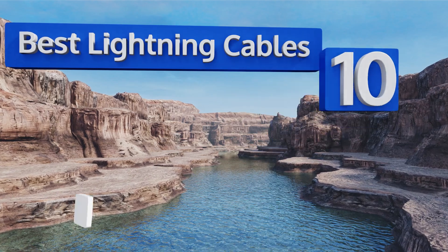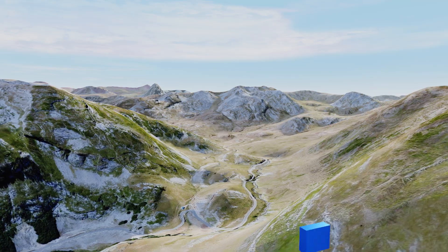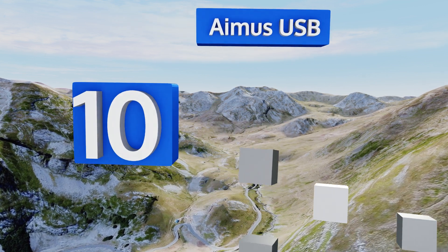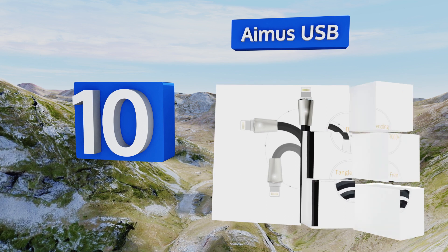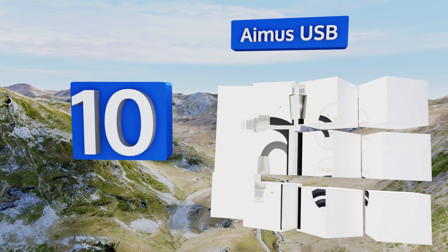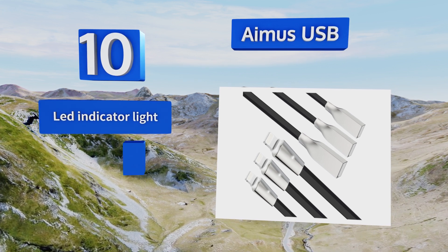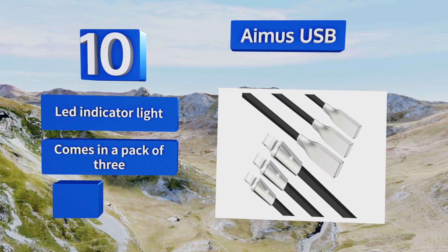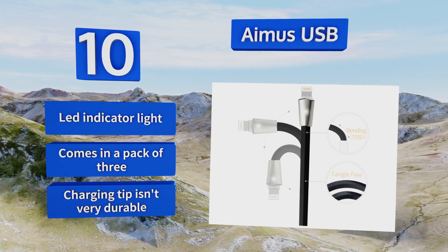EasyVid presents the 10 best lightning cables. Let's get started with the list. Starting off at number 10, it's rare that an everyday cable can draw attention for its design, but that's exactly the case with the Amos USB. It features a unibody USB plug made of a zinc alloy that slides right into any appropriate port with a high degree of style and sophistication. It comes with an LED indicator light in a pack of three.